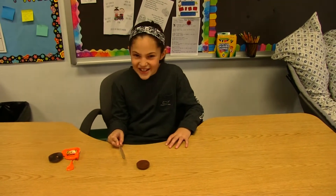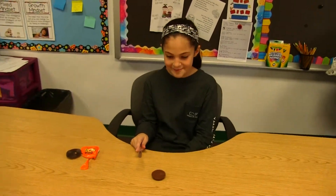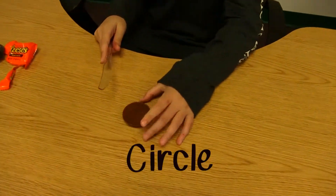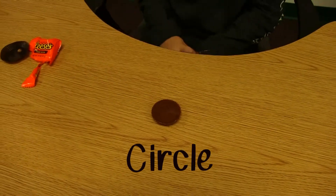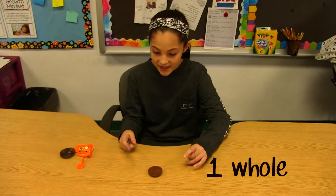Hey Bristol, how's it going? Good. All right, what you got there? A Reese's Peanut Butter Cup. What shape is that Reese's Peanut Butter Cup in? It is in like a circle. In a circle. So could we call that one whole? Yes.